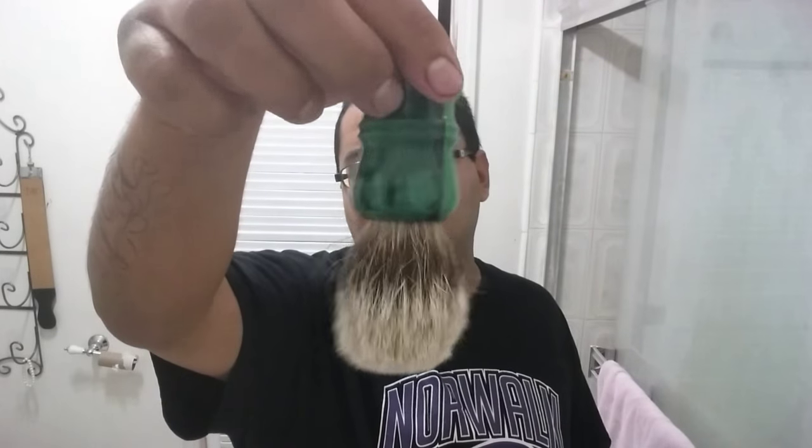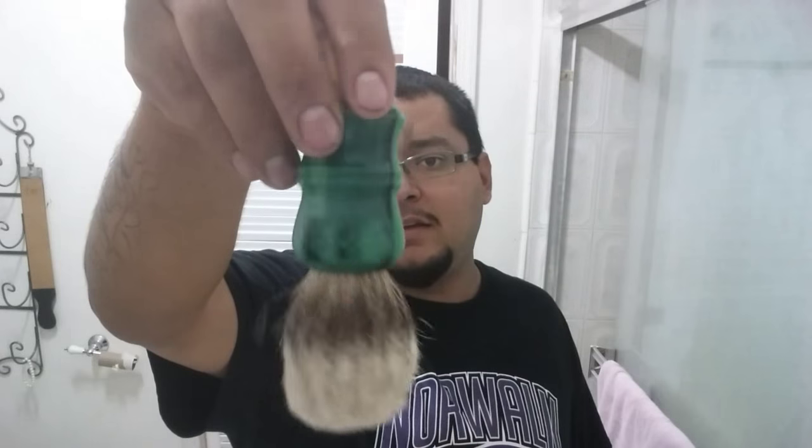They made a second version that came in a different color handle. This is the first version with the green and black. The handle is not really my thing — the whole green and black thing isn't my style. But of course this is my first time using it, so I wanted to go color coordinated. Today I'm going to go with So Commander soap, and this is going to be the first test I do for this brush.